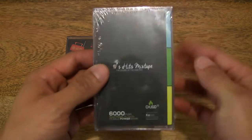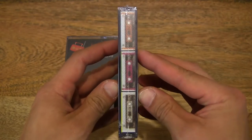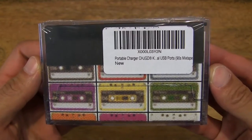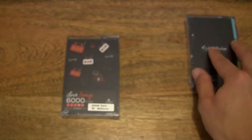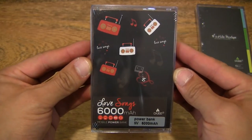Let's first take a look around the outside of the 90s Hits mixtape first. Then let's go ahead and set that down to one side, and take a close-up look at the Love Songs mix now.